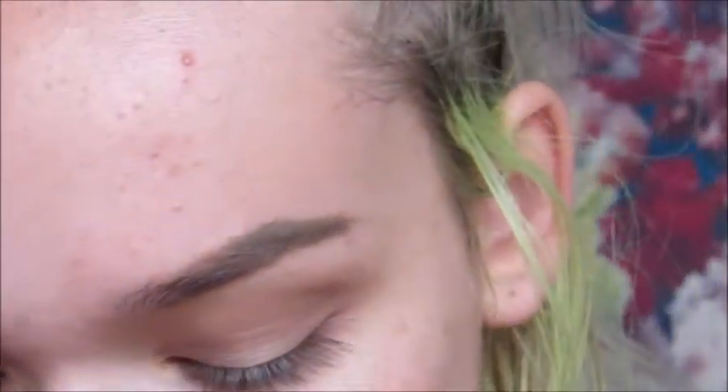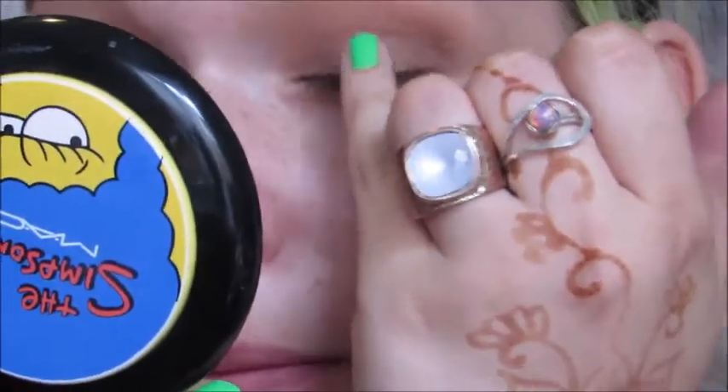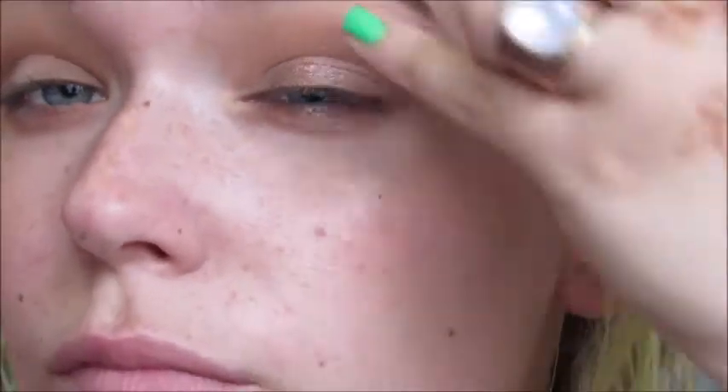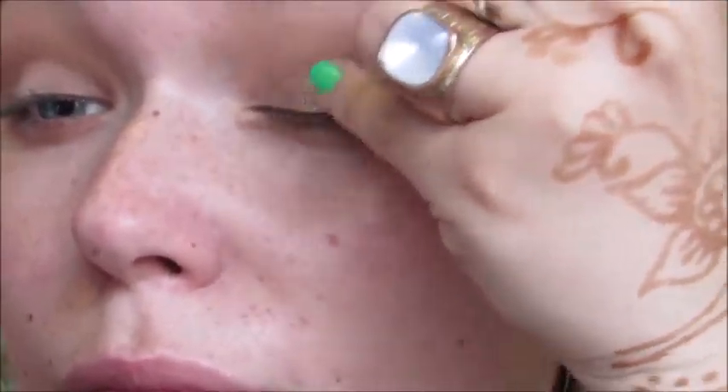It looks so good on so many different skin tones and gives a different effect on everyone. I'm just going to apply it with my finger to the center of the lid. Oh my god, the camera is not even doing it justice — it's so pretty, you just have to get it. This video is going to be so long, I'm just rambling on today.